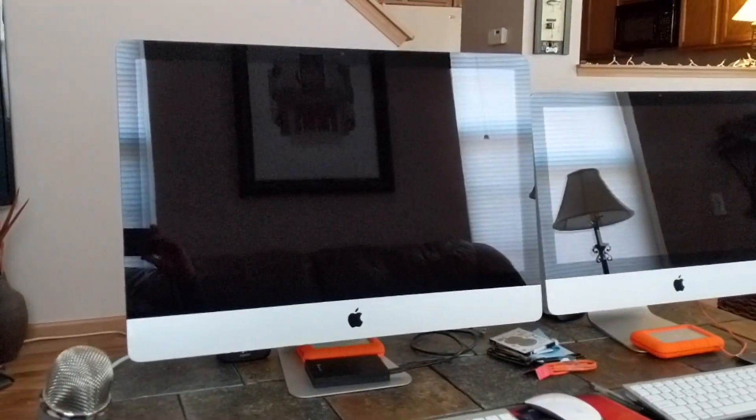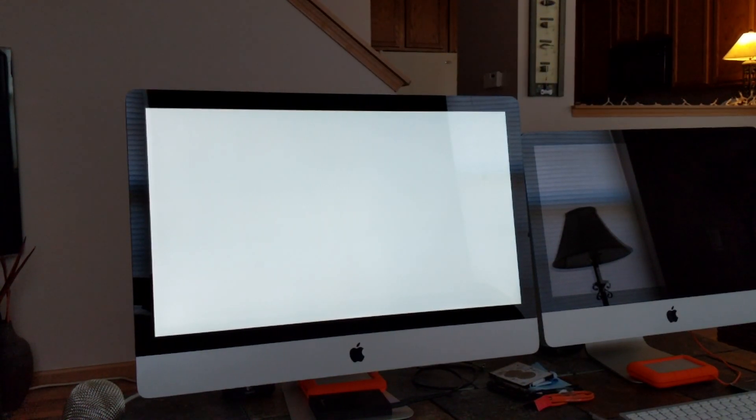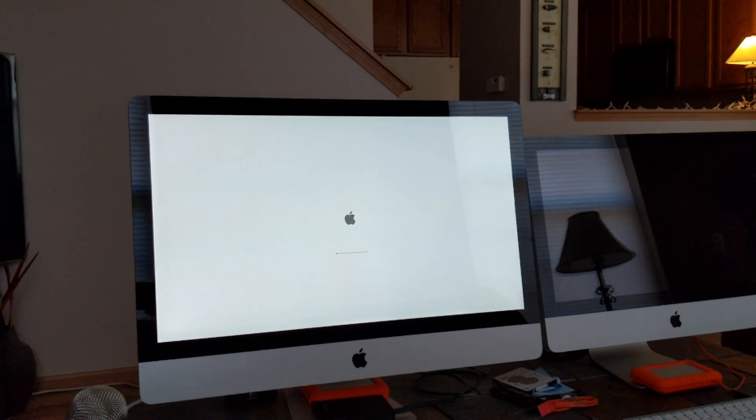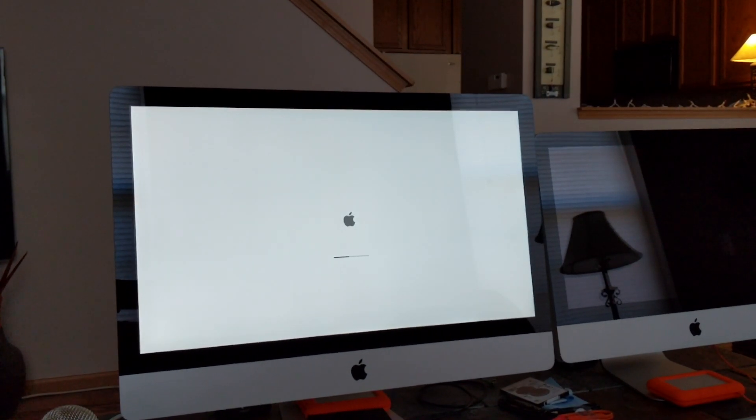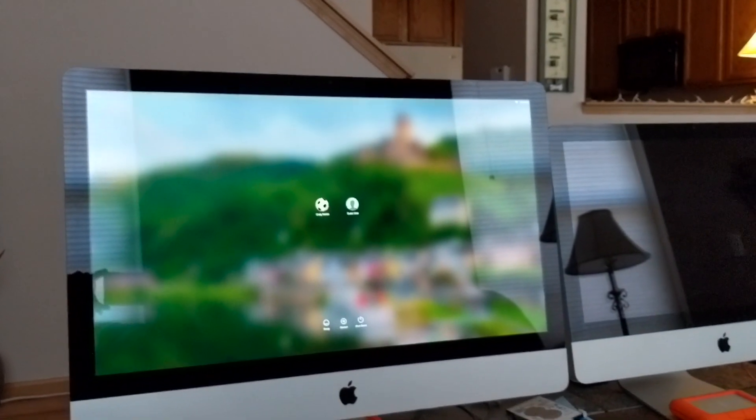I'll show you in a couple of minutes running basic tasks like opening browsers, browsing the internet, and iMovie. It's going to be very quick for general tasks. The boot time with the old spinning drive was about a minute and a half. With the SSD and the Thunderbolt connection running the OS externally, it's about 20 seconds — roughly 8 to 10 times faster. That's a huge difference and something I definitely recommend.